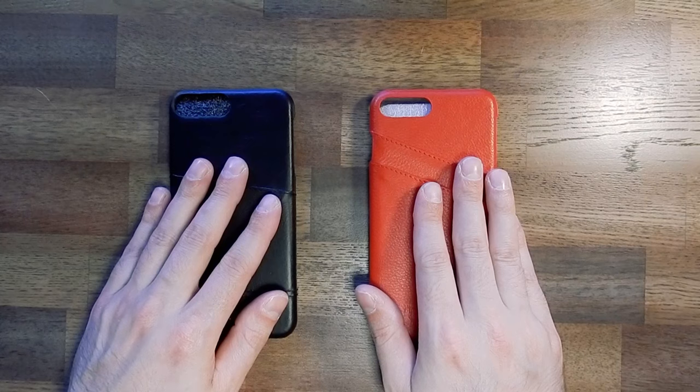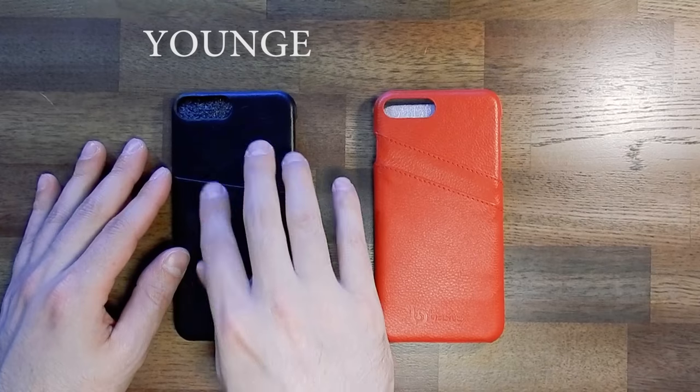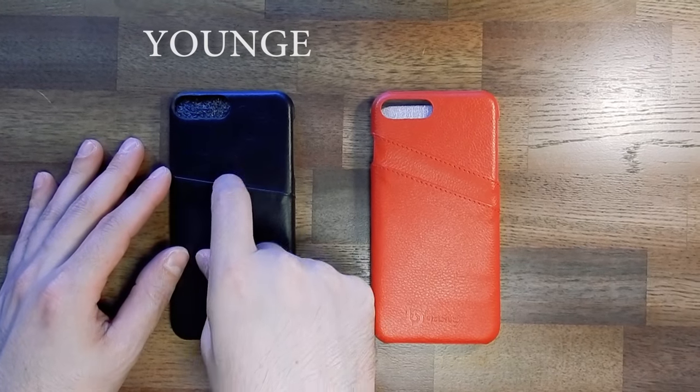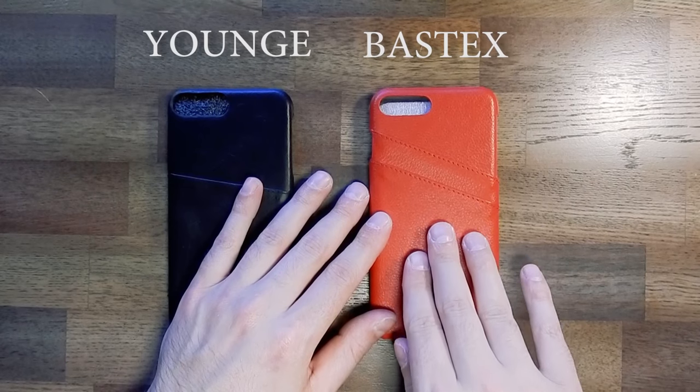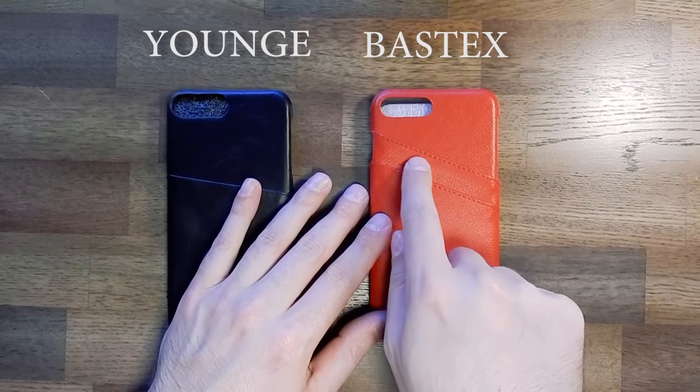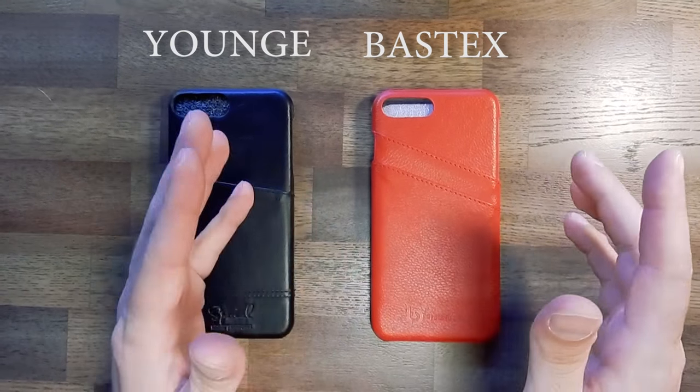First, I will go ahead and kick it off with two phone cases. Both of them are kind of similar enough, so it's easy for me to do them both at the same time. The black one is from Younge — it's a black leather case with a credit card slot on the back for easy access. The red one is from Bastex and it's a red leather case with two credit card slots for double easy access. I guess that's better.